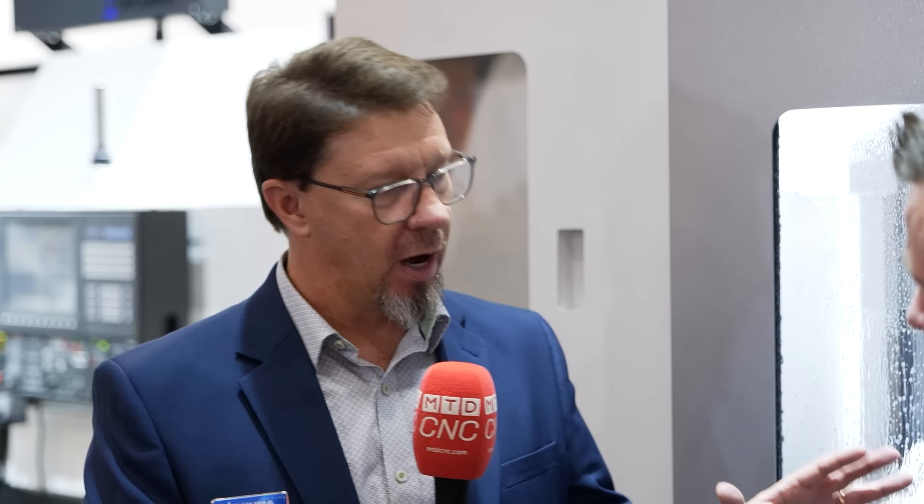We can machine stainless, titanium, all the way to aluminum and other non-ferrous metals. So it's really a phenomenal machine for this type of work.